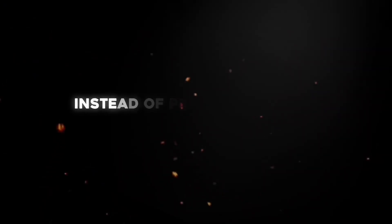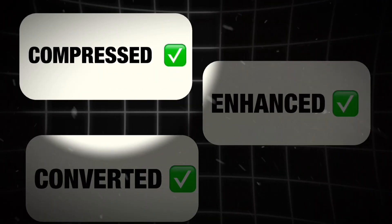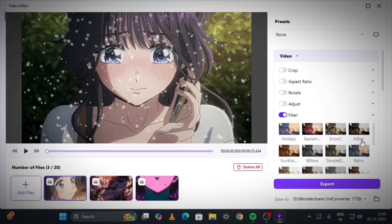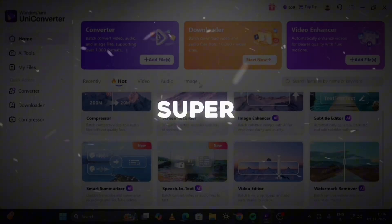Finally, batch processing. Instead of processing videos one by one, you can convert, enhance, or compress multiple clips at once. Just select all your files, apply your settings, that's it. The software handles everything together, making your workflow super efficient.